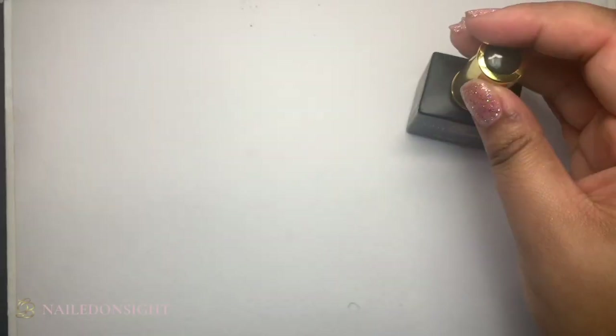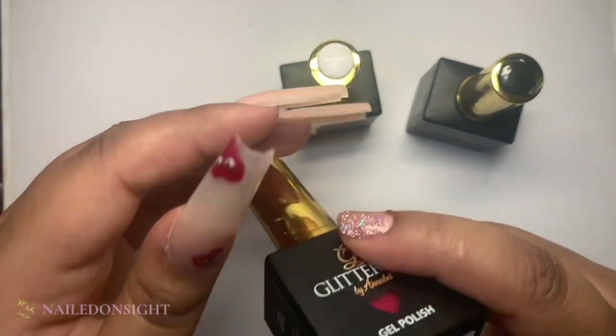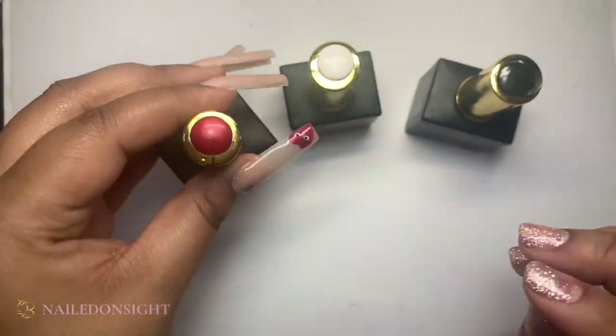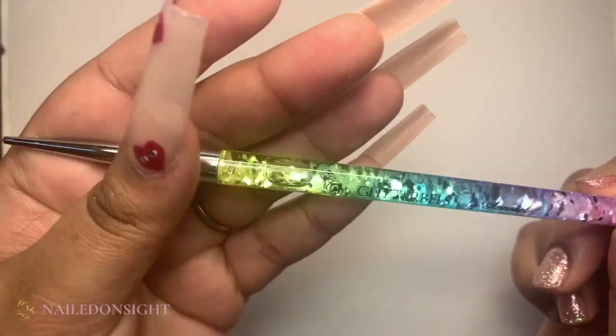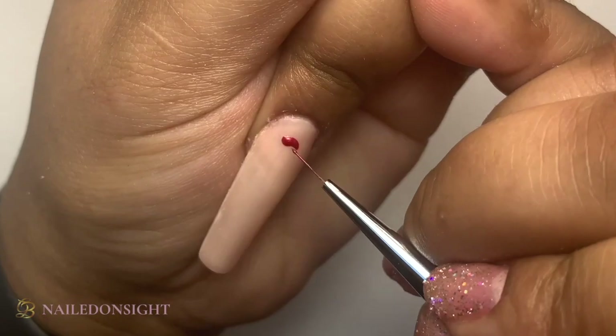Hi guys, it's Lee from Nailed On Sight, and I thought I'd do a quick little tutorial on the brand Comme des Garcons. As the base on my nails I've used the gel polish classic, and I'm using white gloss, black gloss and red apple.